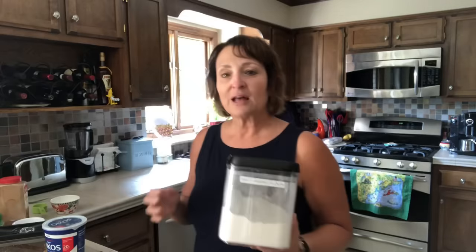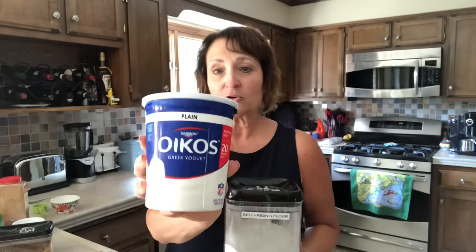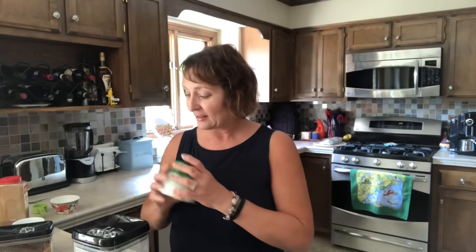So of course, two ingredient dough — you start with two ingredients. The ingredients are self-rising flour and also nonfat plain Greek yogurt. This is my yogurt of choice. I love the taste. I eat this plain with fruit. It's delicious. When I make something sweet with this dough, I do add a teaspoon of sugar substitute and I use Truvia.